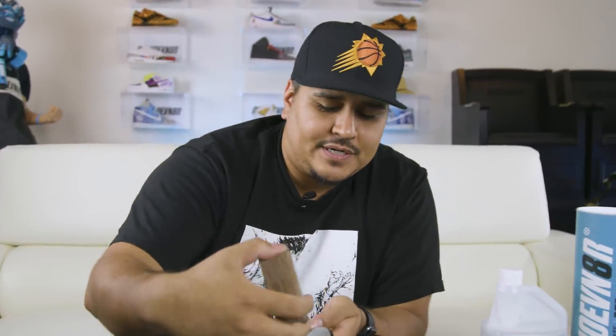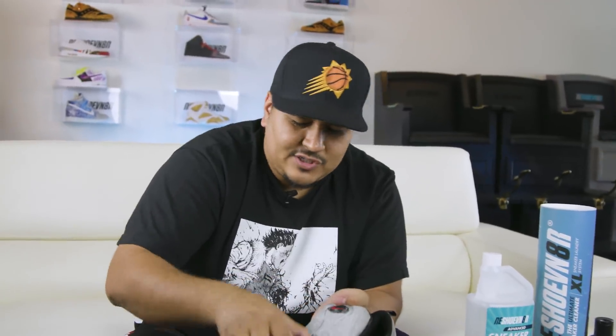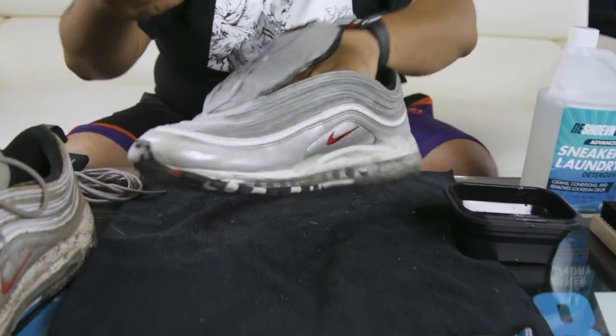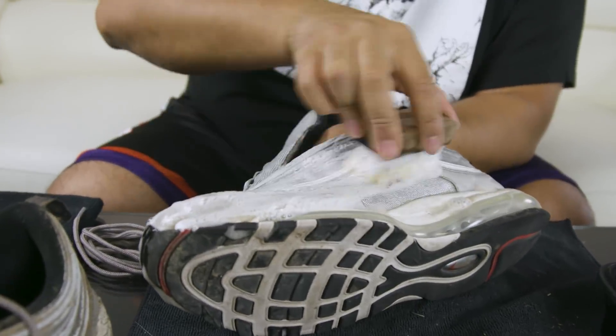When cleaning the tongues, I like to use my hand just to put pressure on it so you can really get it clean. This mesh was pretty dirty up here. If you place your hand underneath the tongue while scrubbing, it allows you to put a lot more pressure on it to get that mesh clean. The upper in general isn't too bad — it's mainly just 3M and mesh, so you can clean pretty much the entire upper with the soft bristle brush without having to go back over it with anything else.